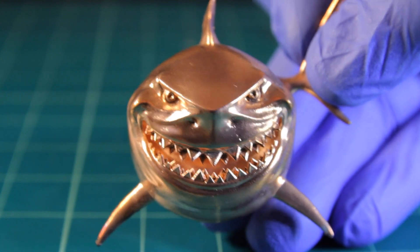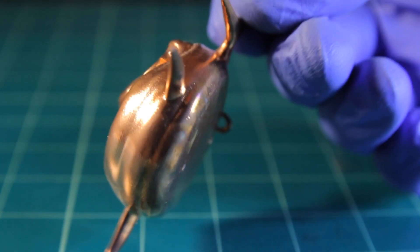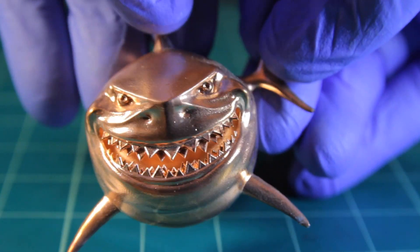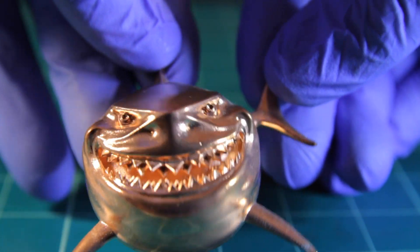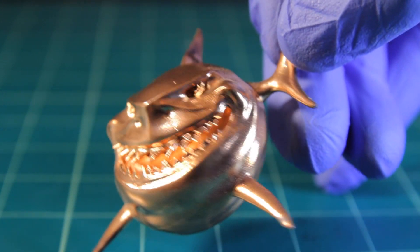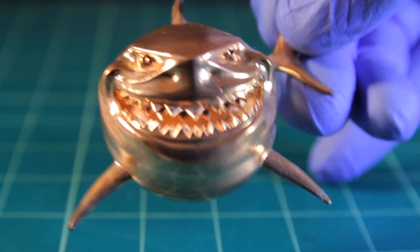Here we've got my Finding Nemo shark — this one came out really nice as well. It's plated even inside the mouth and all the teeth because I used silver. If you want to go inside cavities, you've got to use silver because graphite won't cut it.